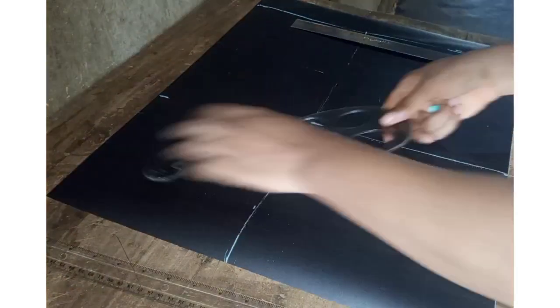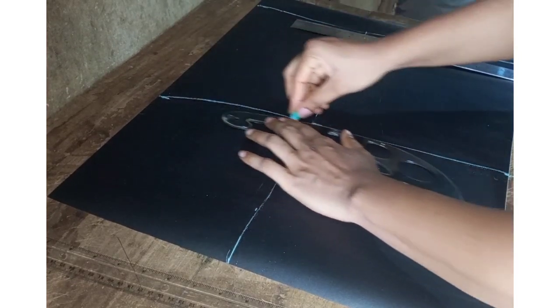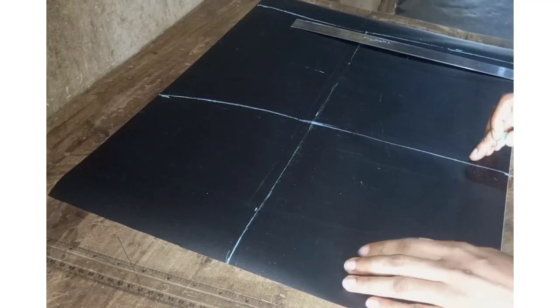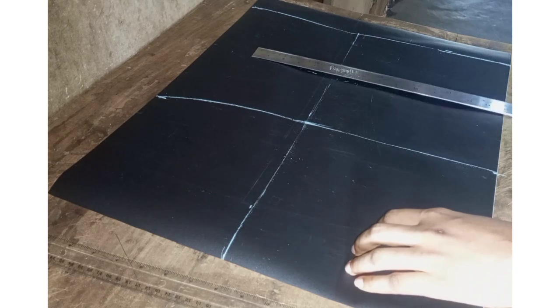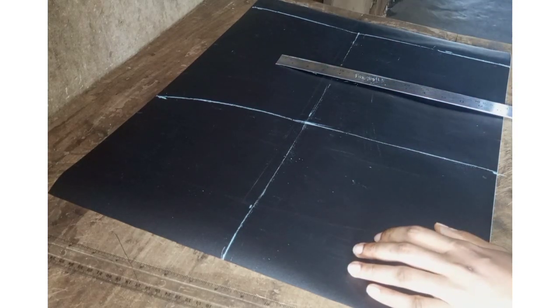Then using the French curve, connect your waist measurements to the hip measurements like so. Your front pattern gets partially ready. Now heading towards the back pattern, starting from the same line.